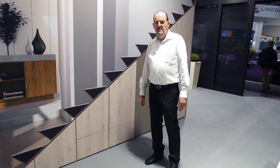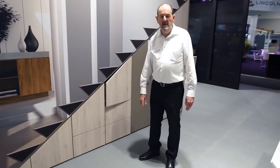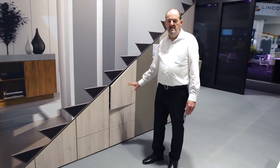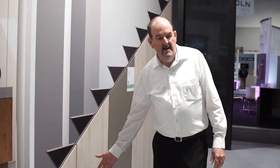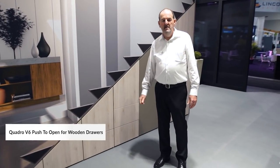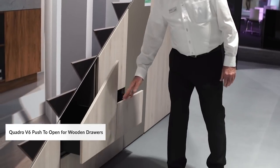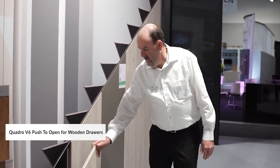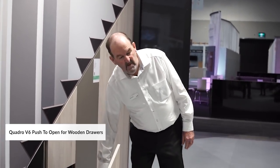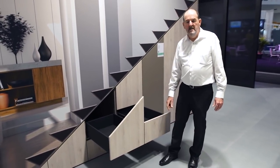What we're showing you is an application for handleless design with push to open from Headic. This is the push to open pin system, which you can utilise with your standard Senses soft closing hinges. Down here in the bottom of the stairwell, we're showing an application for our Quadro EB20 runners for timber drawers. We've joined two drawer fronts together so you can actually open two drawers at the same time. These drawers are actually made out of timber and working in with the Quadro runners for timber drawers.